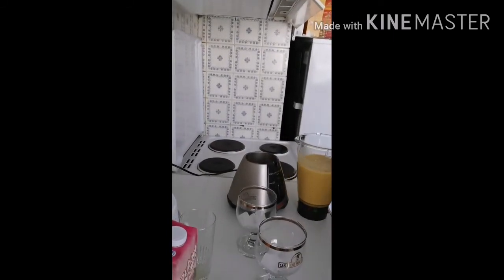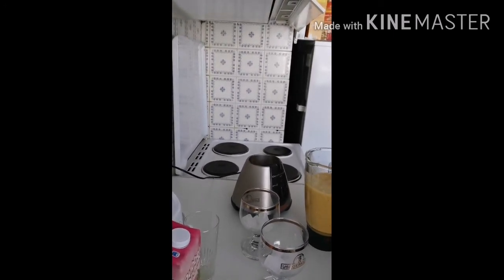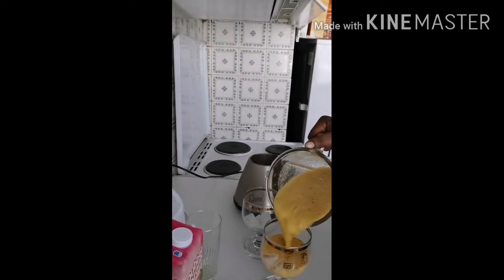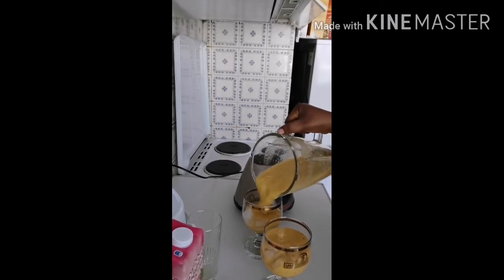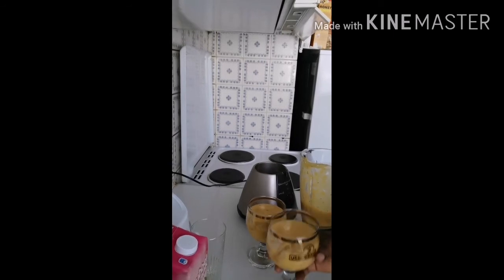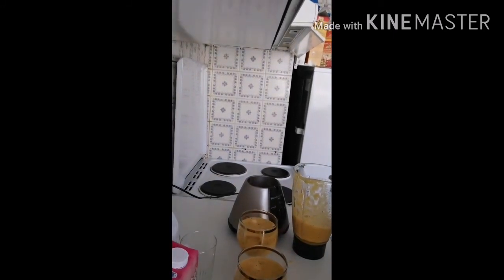Whenever I'm making smoothies I always use cold juice straight from the fridge. If I'm using milk, I always make sure the milk comes from the fridge directly. But this time I decided to add some ice cubes. So guys, our smoothie is ready — let's taste it. This is so good!